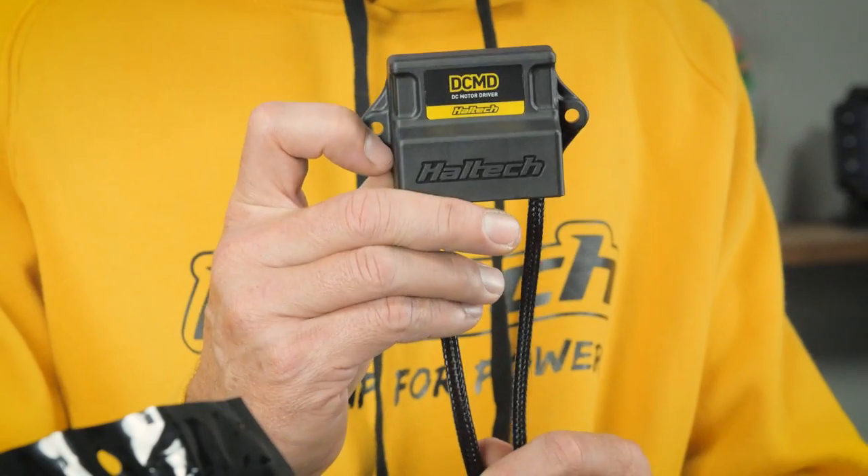So what is the DCMD? Well, as the name suggests, it's a direct current motor driver. Or in nerdspeak, it's a dual half bridge DC motor driver capable of 8 amps continuous current draw or 30 amps of burst current per channel.